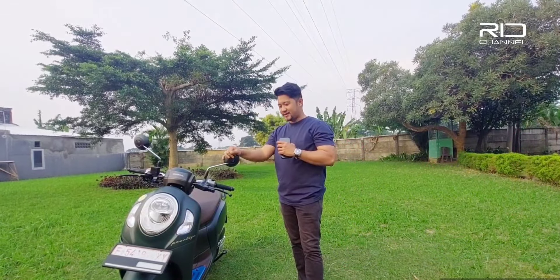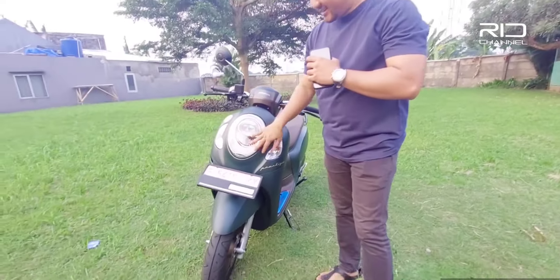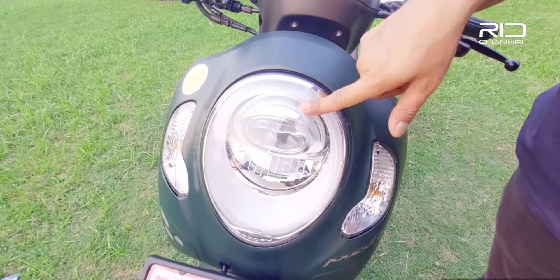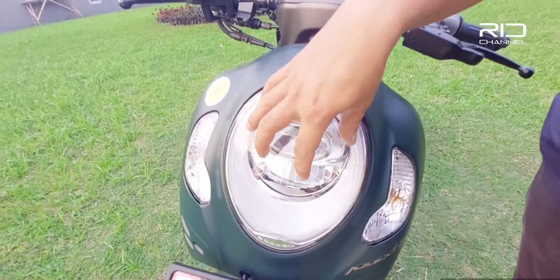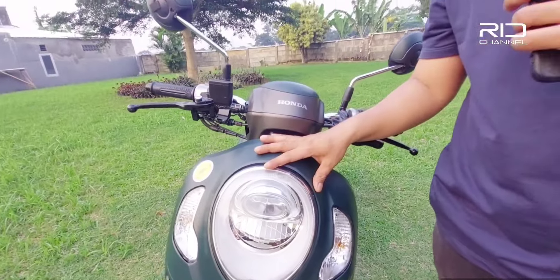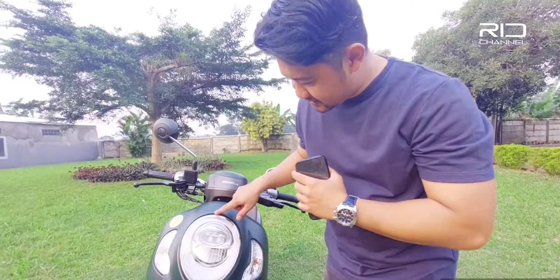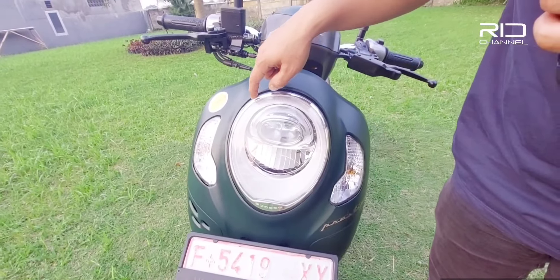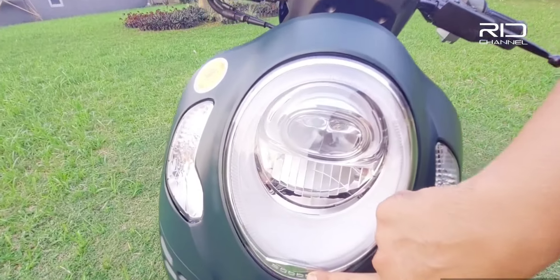Nah ini kebetulan ada warna hijau yang kita pilih. Ayo kita maju ke depan — ini ada headlampnya. Headlampnya ini udah pake LED dengan proyektor, jadi udah pasti terang banget cahayanya. Cuman ini sen-nya masih pake bohlam warna orange. Di headlampnya ini lingkarnya ada garnish warna silver, dan ini ada tulisan Scoopy.